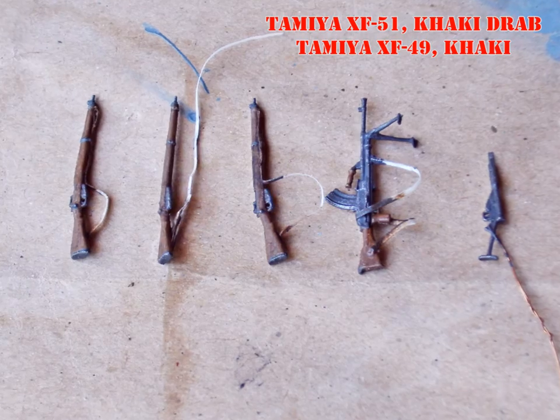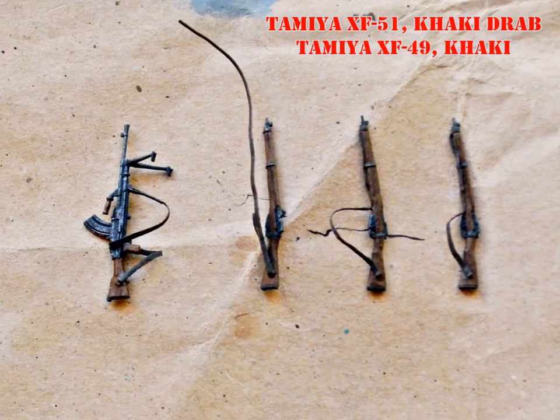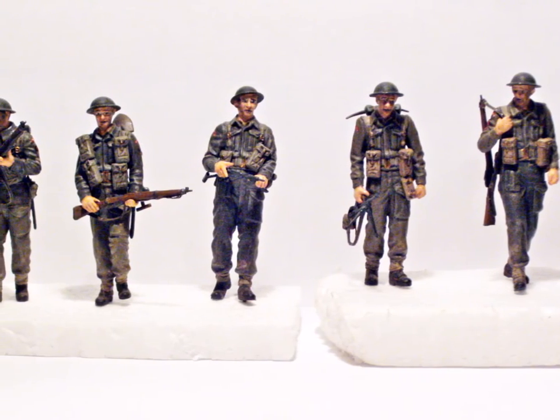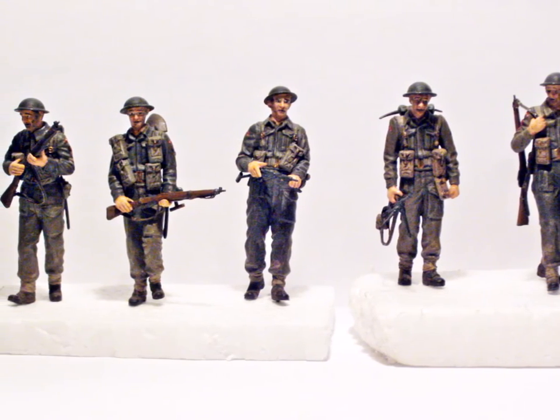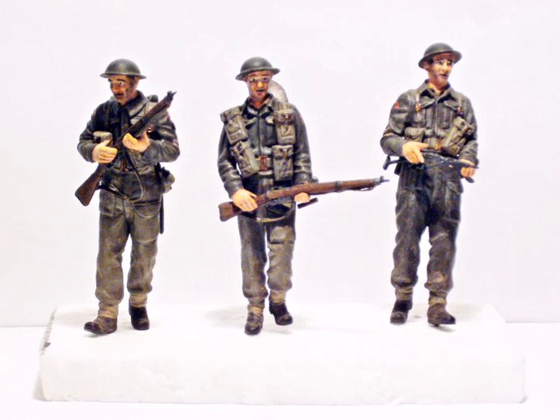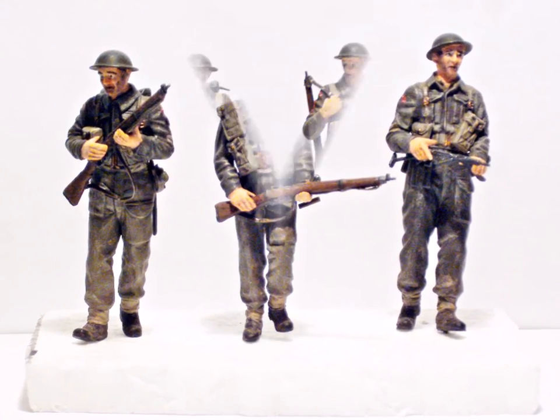I painted the gun straps with Tamiya Khaki Drab and highlighted them with Khaki. Then they were glued in place with CA glue. That was a bit fiddly. I made the mistake of assembling the soldiers without using the weapon to make sure for a proper fit. In the end it worked quite nicely.